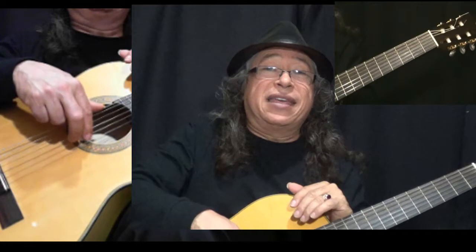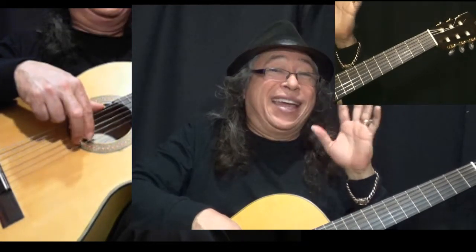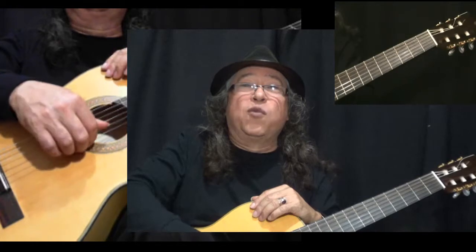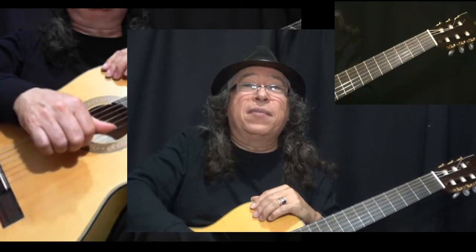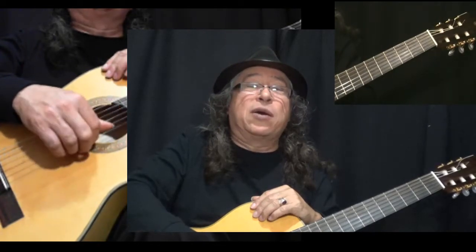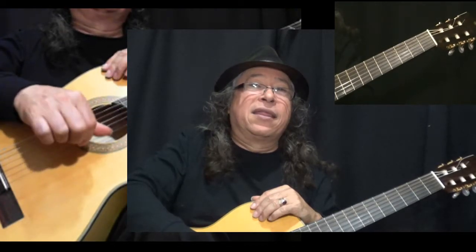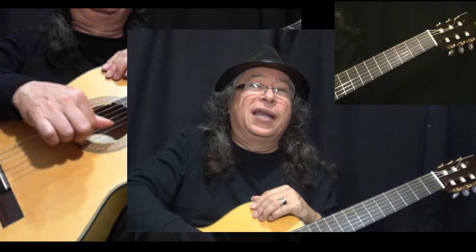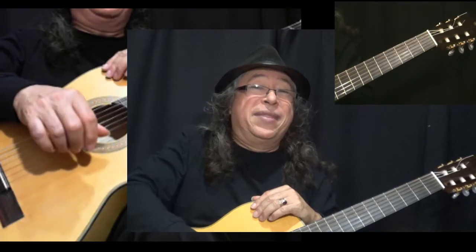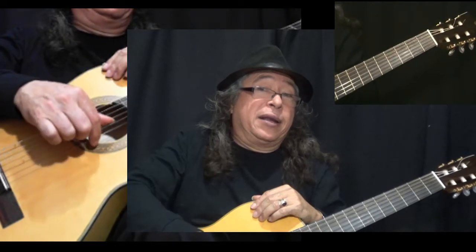Your left hand is doing nothing, just resting. Now we're going to put four fingers on the first string. We're going to have the thumb, the annular, the middle, and the index. We're going to go: thumb, annular, middle, index — thumb, annular, middle, index — thumb, annular, middle, index. We have to keep that speed even.